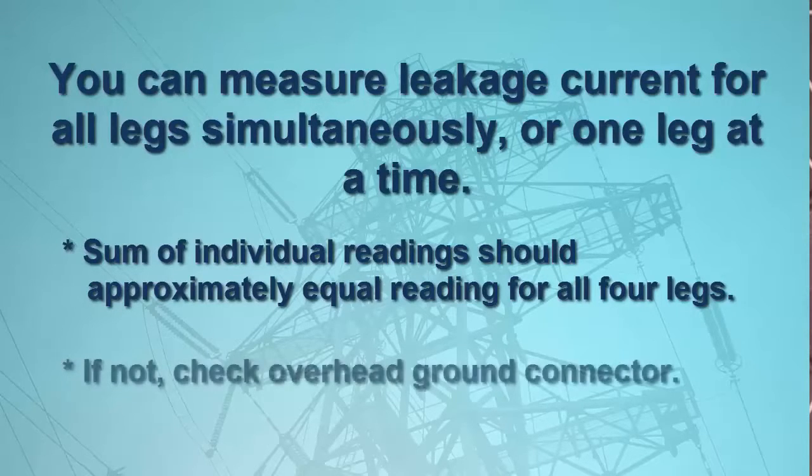If this is not the case — for example, if the measurement of the combined legs is near zero while the sum of the individual legs is significantly higher — the overhead ground conductor may be disconnected from the tower, perhaps due to corrosion, and should be inspected.